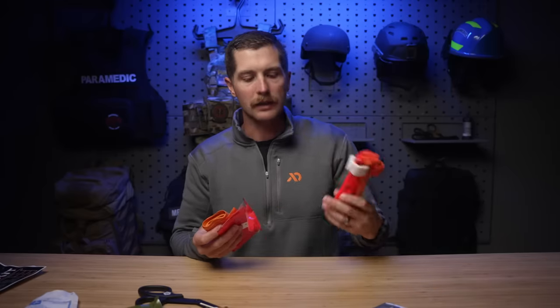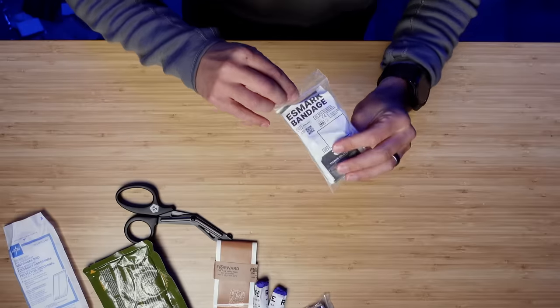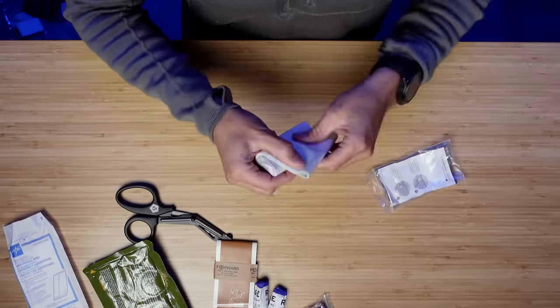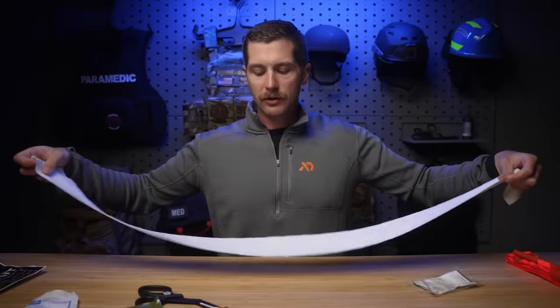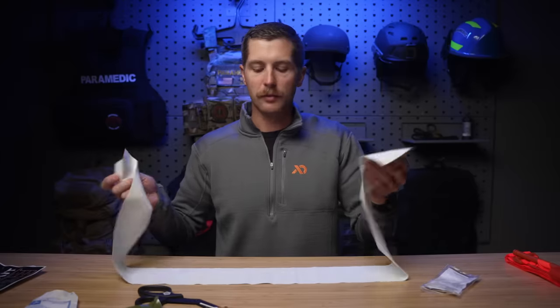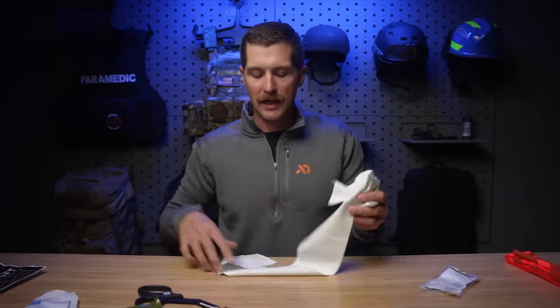Of course this kit comes with an actual recommended tourniquet, so this is just a backup. Next up, we have a product I have actually never seen before — this is the Esmark bandage, and it's very similar to the SWAT-T. It's an elastic bandage. They say it's not a tourniquet, so don't use it as one. It can be used to reinforce a pressure bandage, to create a tighter seal around a wound, or to wrap in wound packing. On the last wrap you can just pull up an end and tuck it in to secure it — you don't necessarily need tape. I'm not sure if I would have put this in the kit myself, but it is an addition, and this is more than a minimalist kit, so this could be very useful.